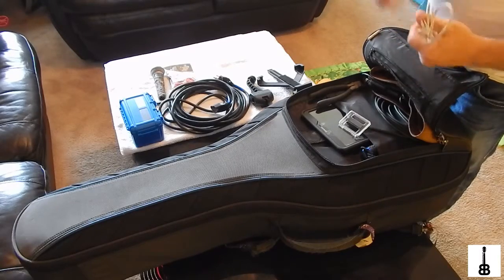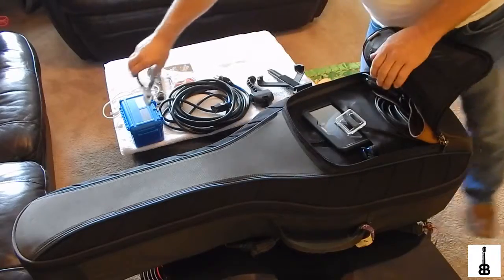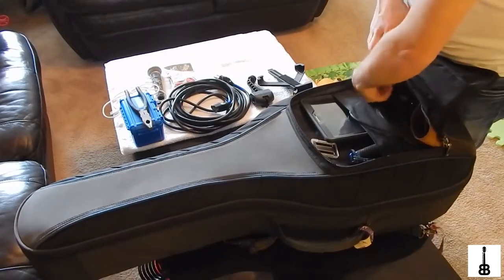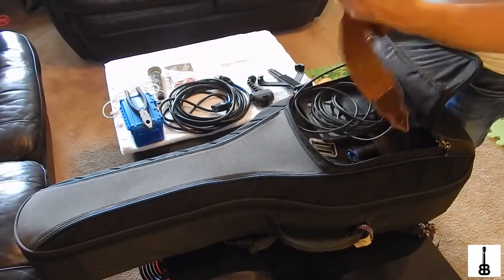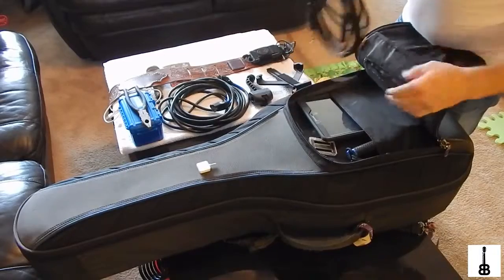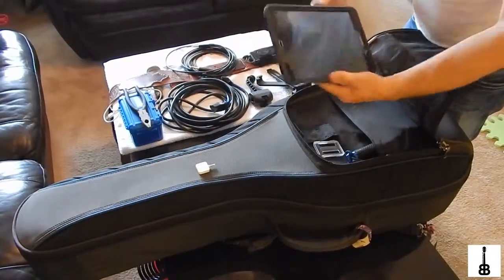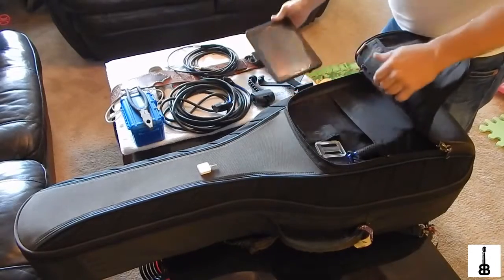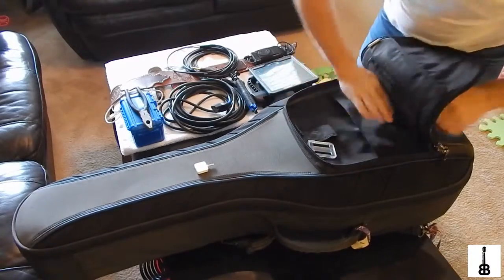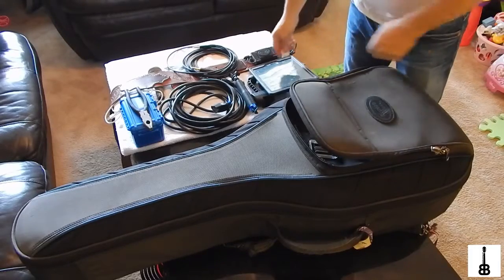There's an extra charging cable for my GoPro in there. I always carry a pair of trusted pliers so I can take the pegs out when I change guitar strings and cut the wires when I'm done. This is my guitar strap with my wireless transmitter on it in case I want to go wireless. This is my guitar cable — always carry that. Down here is my notepad, a really big one, which shows you how much room is in this case. There's a little extendable selfie stick for my GoPro, and a Square reader in case anybody wants to tip the band and doesn't have cash.